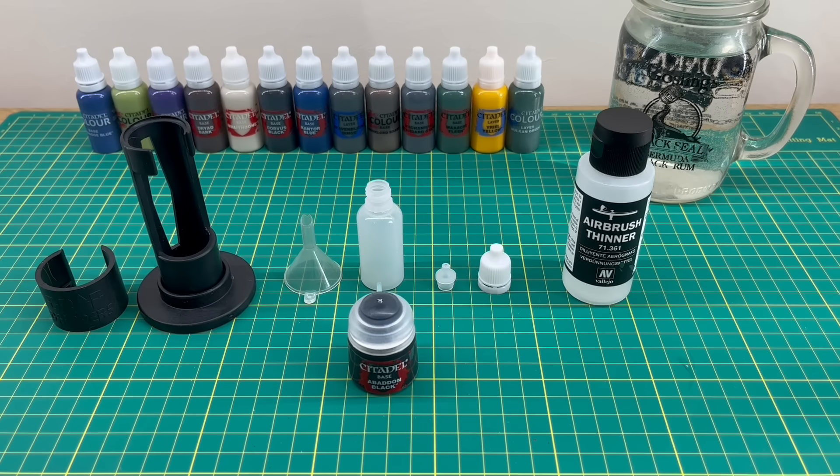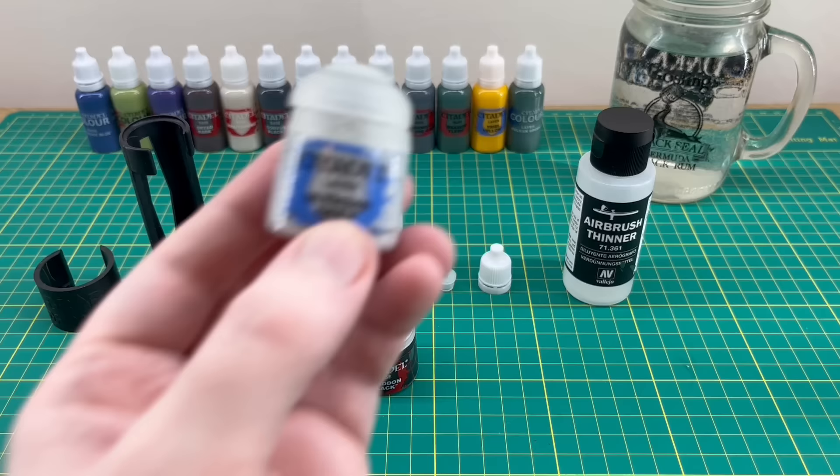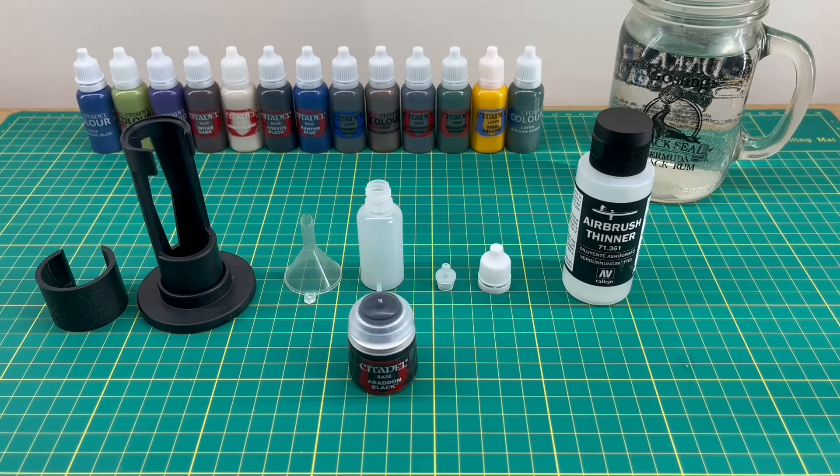Hi everyone, welcome back to the channel. In today's video I'm going to show you how to go from this to this using one of these, which is a new device from a company called dropdrippers.com that has just made life extremely easy if you've ever fancied transferring your Games Workshop paints over to dropper bottles.